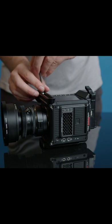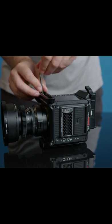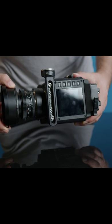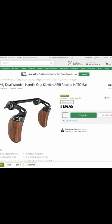We place this NATO rail on top of the Komodo and we're going to use this to connect our monitor and side handle. Note you can also purchase one that has a rosette mount on both sides if you want to use two handles.